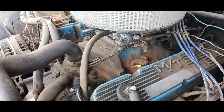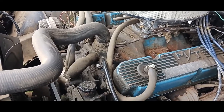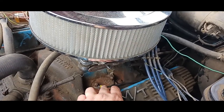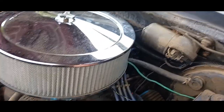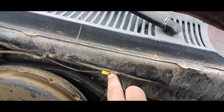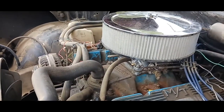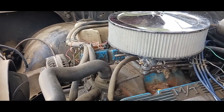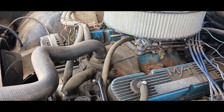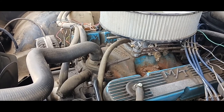I wanted to make sure I took care of the negative on the block. I took this wire and ran it all the way up and grounded it right here, because all the forums ever say is make sure you got good ground. So that's what I did — and that is a positive.